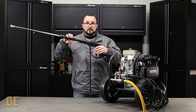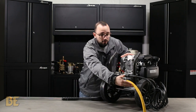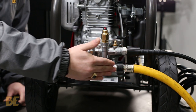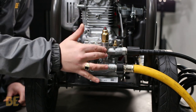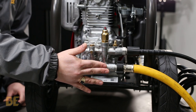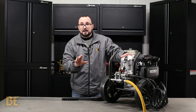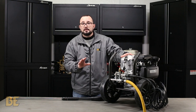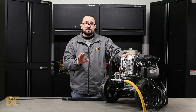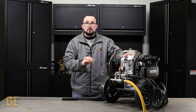When you disengage the trigger on the gun, water will still flow in from the garden hose, into the low pressure side of the pump, into the high pressure side of the pump, back down into the low pressure side of the pump, which is called bypass mode. Over a short period of time in bypass mode, the water temperature will rise. When it hits 130 degrees Fahrenheit, which is 54 degrees Celsius, the thermal relief valve on your pump will blow.